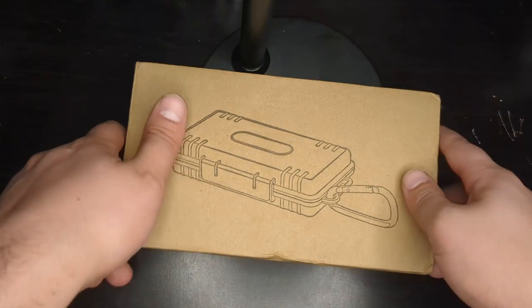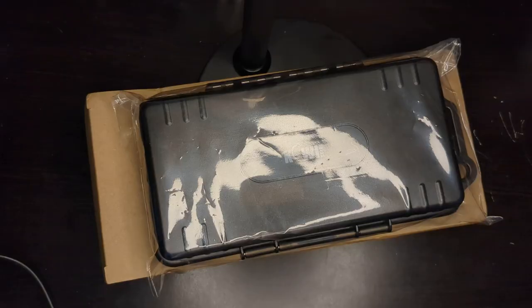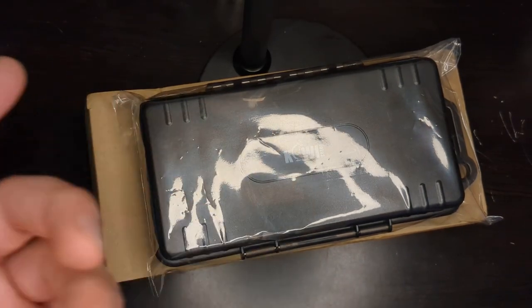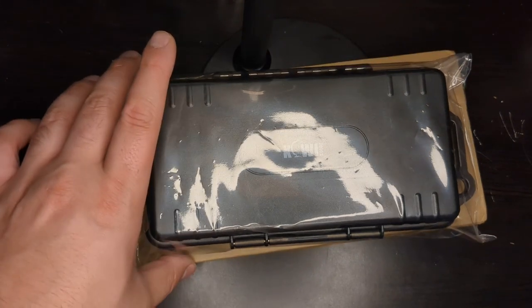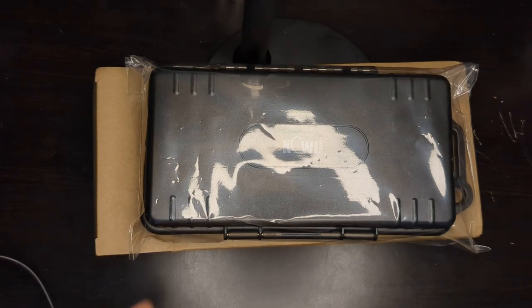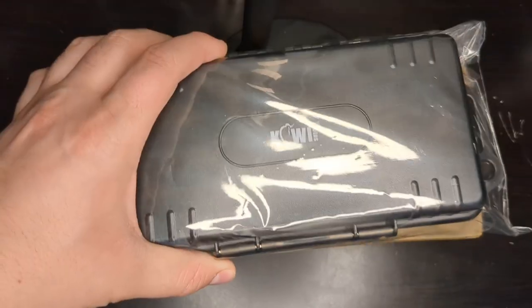Here I have a case from JJC, bought from eBay, and it comes in this box. It's much bigger than I expected, and it also comes rebranded as Cowie. Obviously these Chinese companies rebrand themselves for different markets, but I bought this from JJC and it comes in a plastic case — much bigger than I originally thought from the pictures.